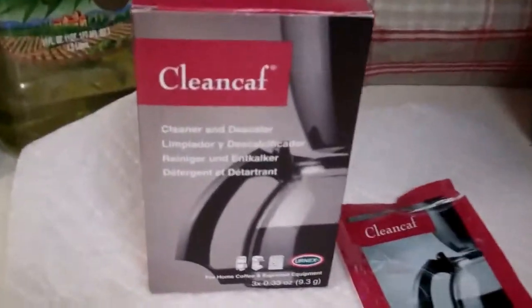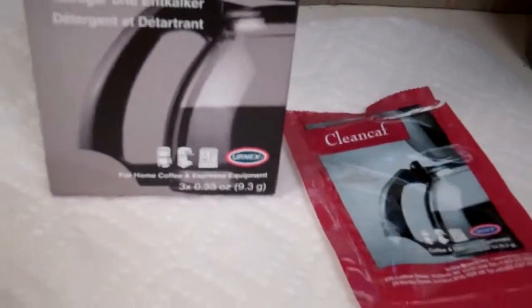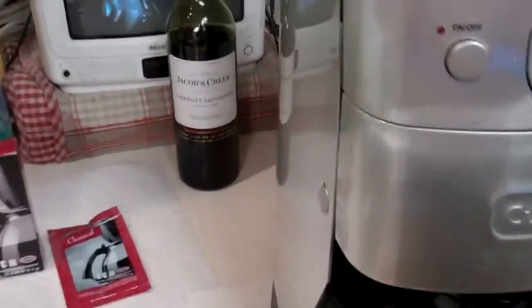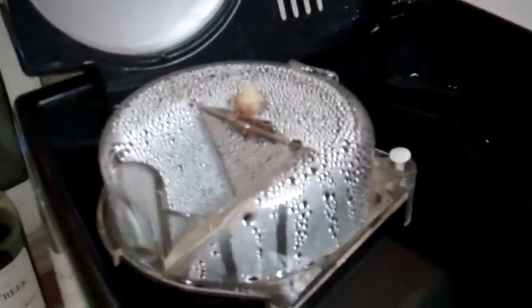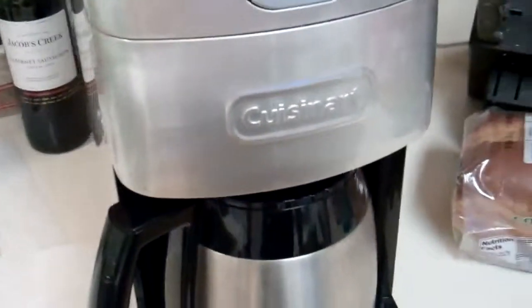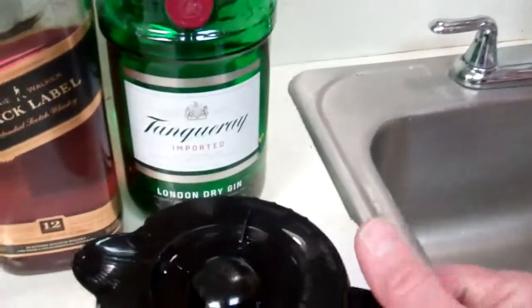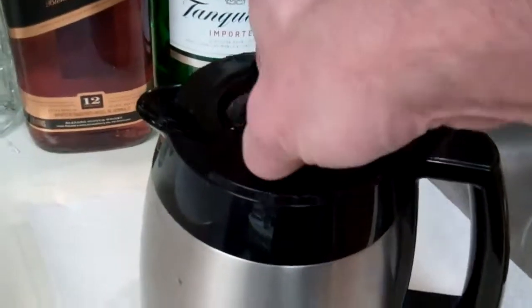After having cleaned it with this product — the manufacturer is Urnex and the name is Clean Calf. Believe me, with the exception of the grinder cup which I cleaned every day, this machine was filthy. The inside of the carafe was actually black; I couldn't get the stuff out of the inside.